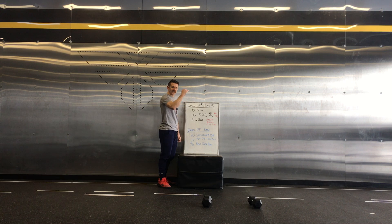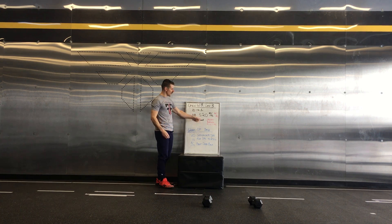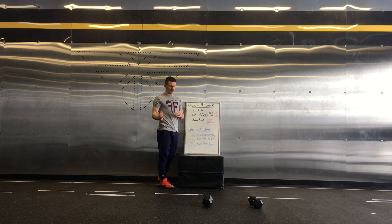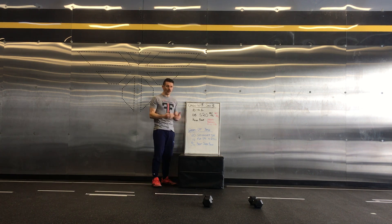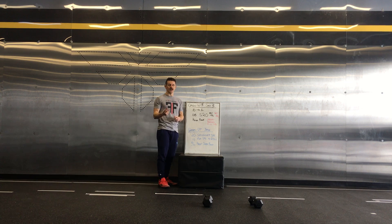Each movement, you're going to do 10 reps of each, then go to 9, then 8, then 7 and so on. You have dumbbell shoulder to overheads — the weights are different for RX and RX Plus, so it largely depends on what you have at home or if you need to come and borrow some weights so you can have 2 dumbbells to do that.